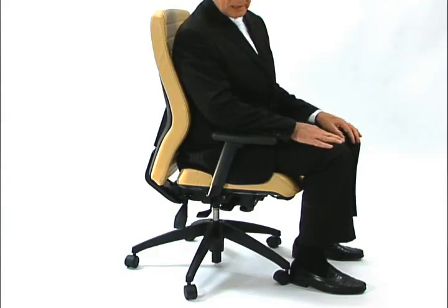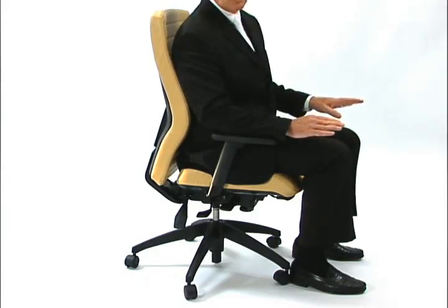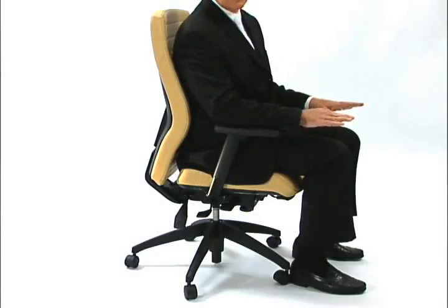That way, for users that have long arms, they will be able to get the arm support they require at the proper height, and shorter users will be able to raise the arm so that they get the arm height where they require.